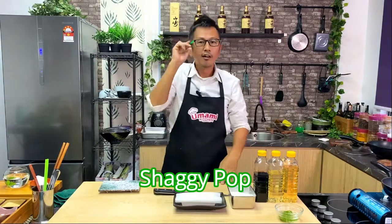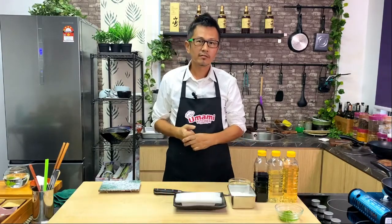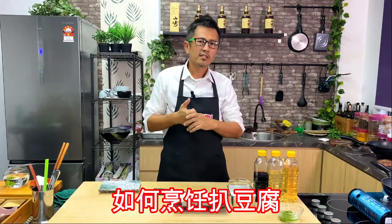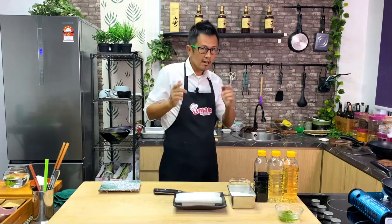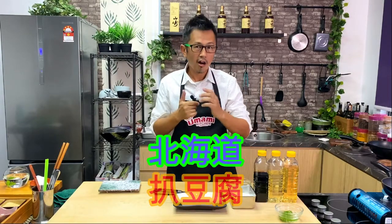Hi, I'm Shaggy Pop. Welcome to Mama Kitchen. I'm going to share with you how to cook tofu steak. But it's not just a tofu steak — Hokkaido tofu steak.